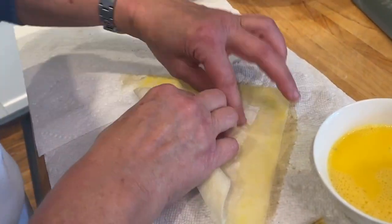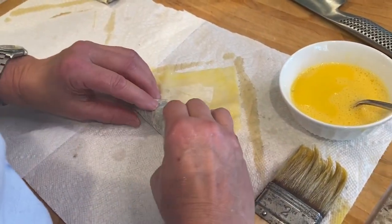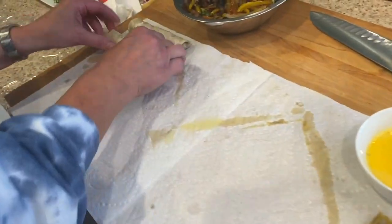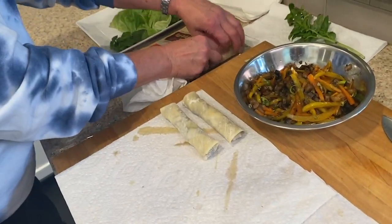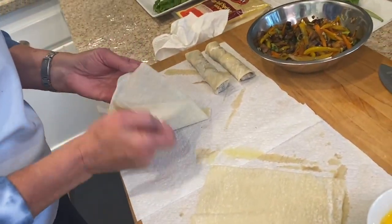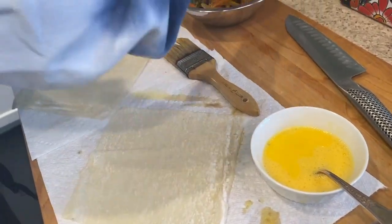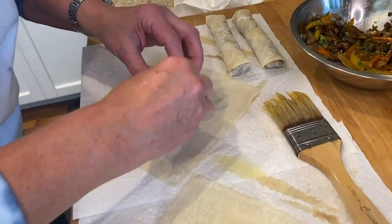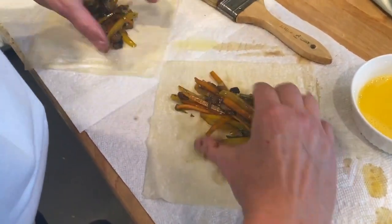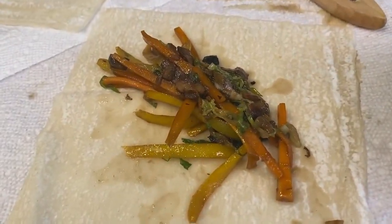So we'll do it again. How many do you want, Parks? I think two each is probably good. Let's do two each for now. So once again — I'm glad I get to demo this again — take some of our filling, put it in the center. And please, if you're doing it at home, please wait till it's cool. I wouldn't advise doing it while it's hot. I don't want you to burn your fingers. Now I've got to wash my hands.